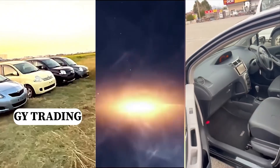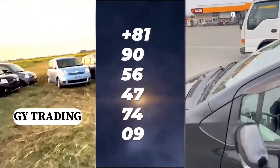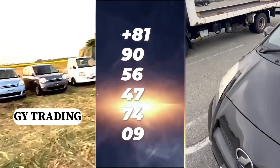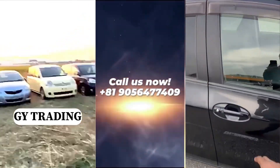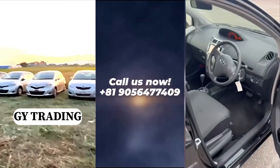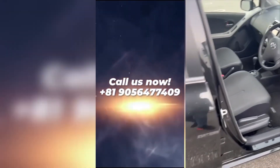Plus 81 90 56 47 7409. Contact them now and your car will be at your doorstep.